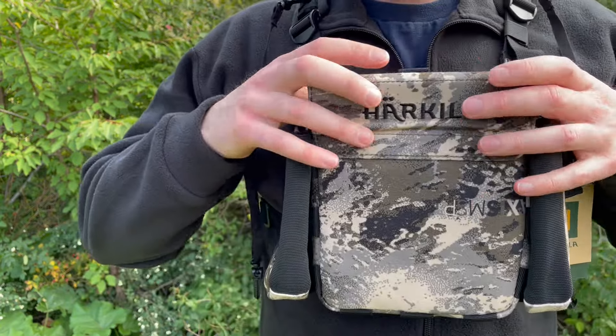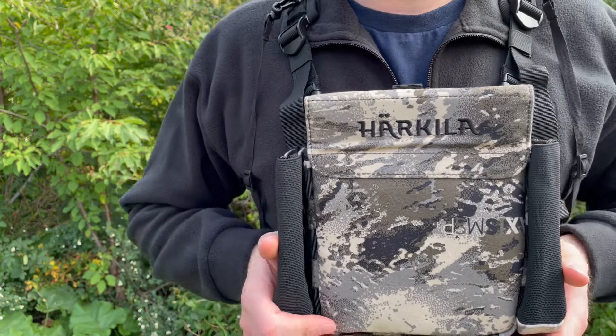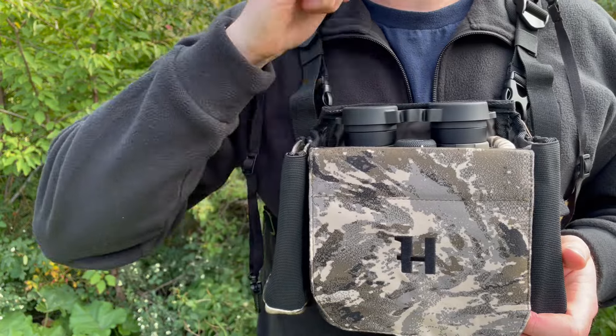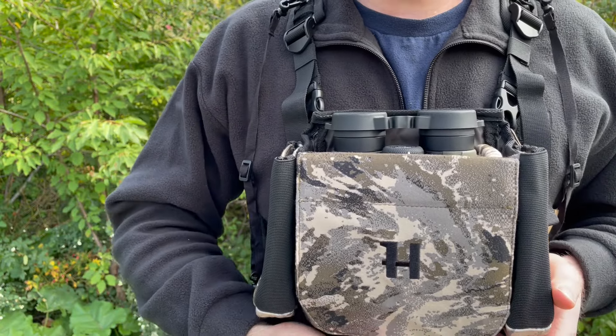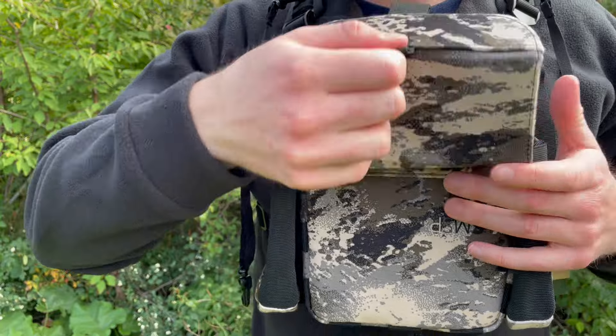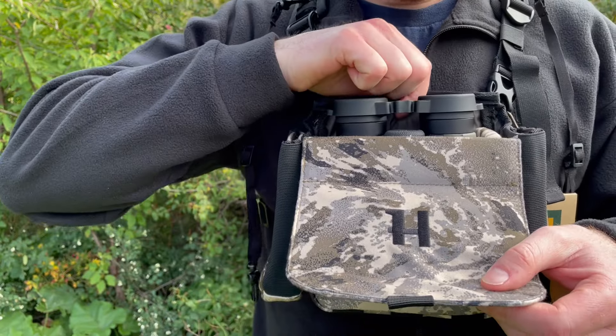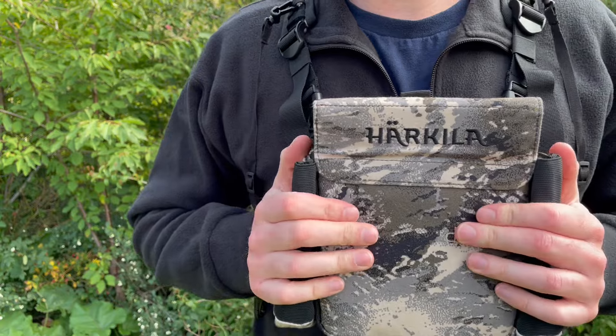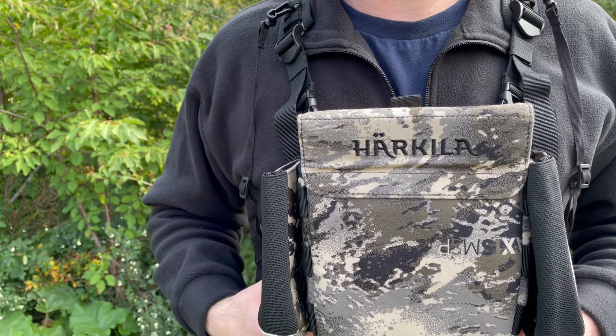What's really great about this is, like most carriers for binos, this opens outwards and not up, which would obviously hit you in the chin — which is a bit annoying. So this closes from the back. It's magnetized as well — there's a magnet in here and in here — and that means they shut really nicely. Not going anywhere, and it's a good way to protect the binoculars.